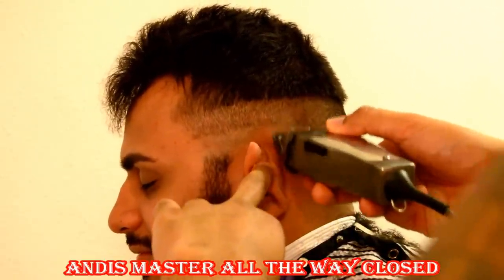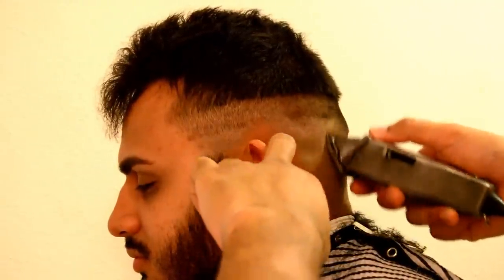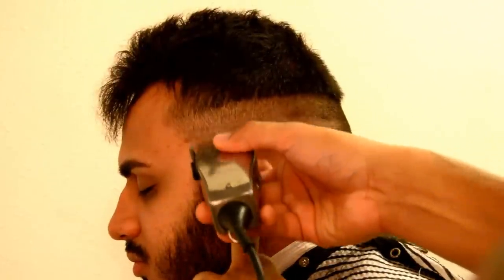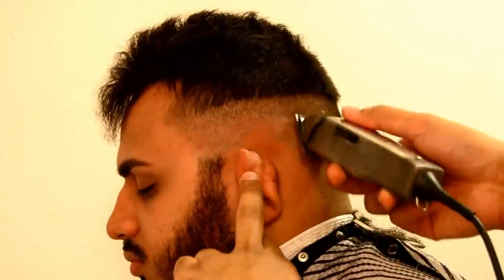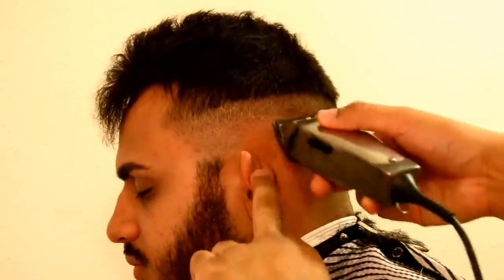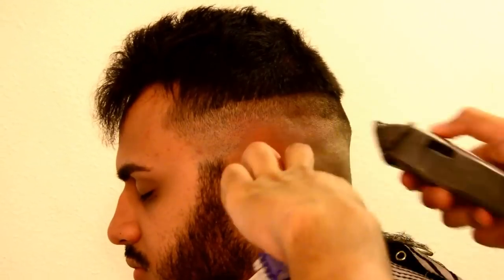I try to stay organized. I try to stay clean throughout the whole haircut. You'll find if you stay organized and stay clean, your final work is going to come out the same. Right here, we have the Andis clippers closed, and we're just taking out that first line — going up about a quarter to almost a third of an inch. Because we got space to go up. You want to have the Andis closed and take out that first line.